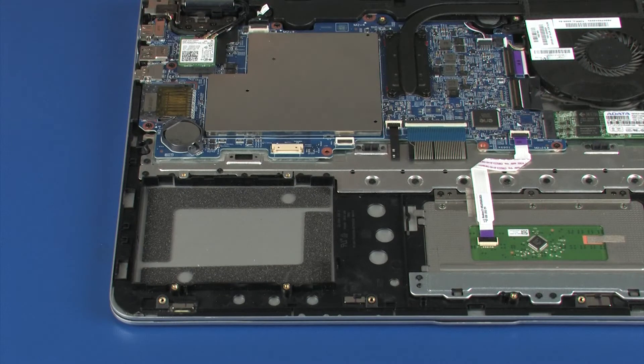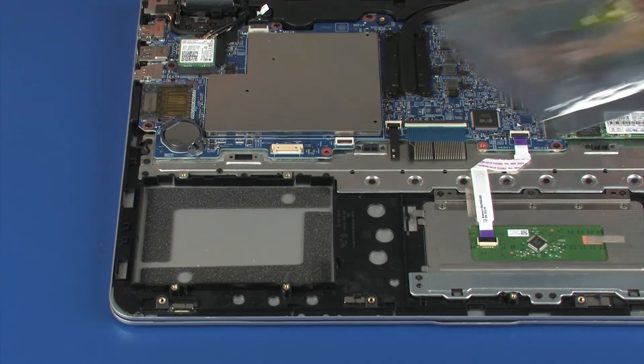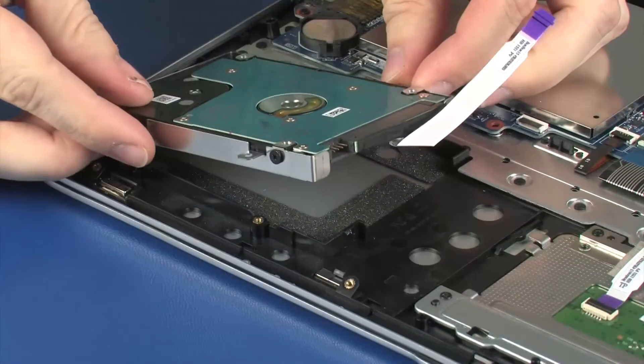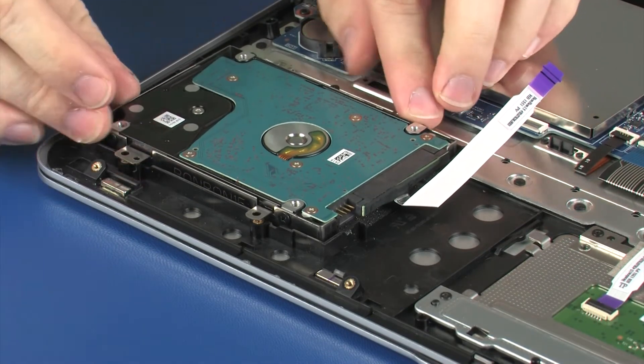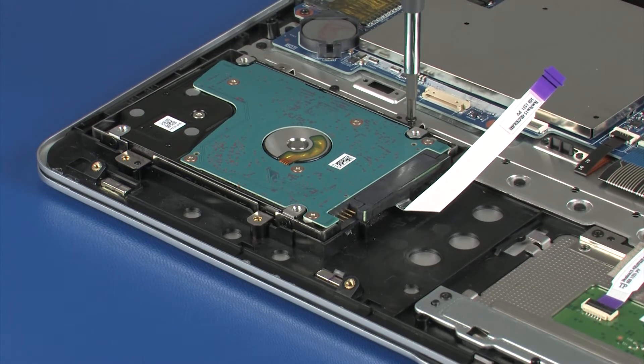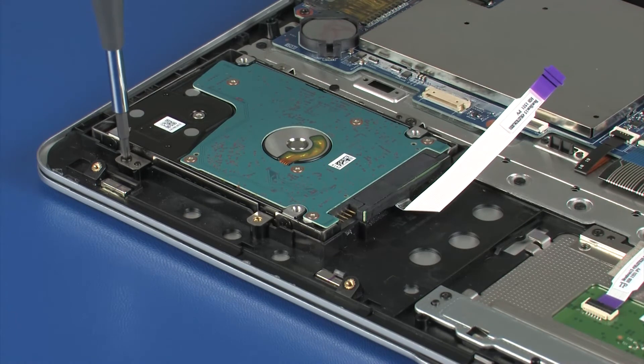Replacement: Remove the hard disk drive assembly from the static-dissipative bag. Place the hard disk drive assembly onto the alignment pins on the top cover. Replace the two 4.5 mm P1 Phillips-head screws that secure the hard disk drive assembly to the top cover.